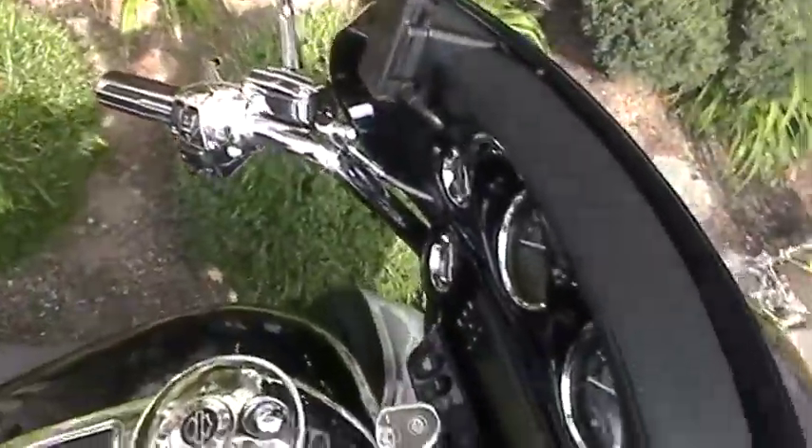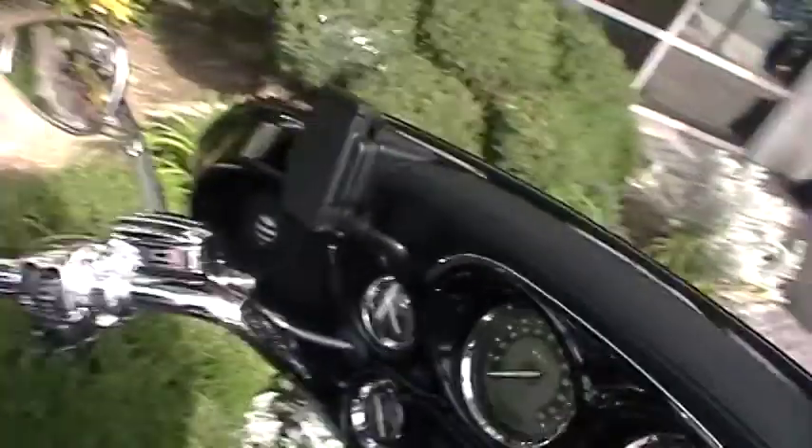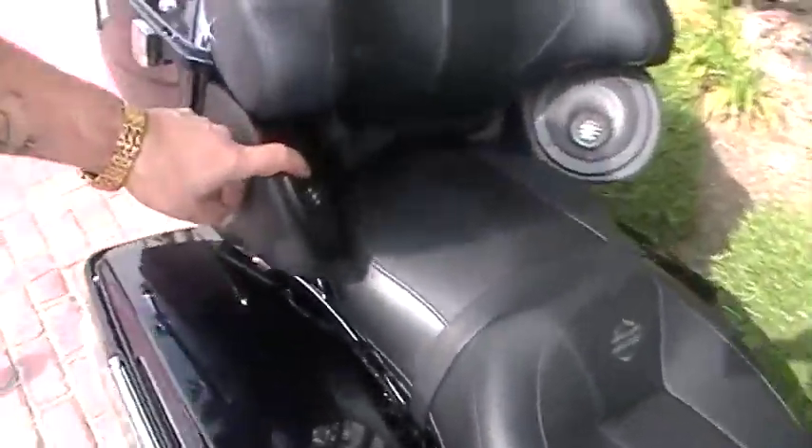It has the leather wrapped bearing module, it's got the navigation built in — every dealer in the country has downloaded that. It's got the hydraulic clutch with the speakers in the rear, an upgrade on the speakers.